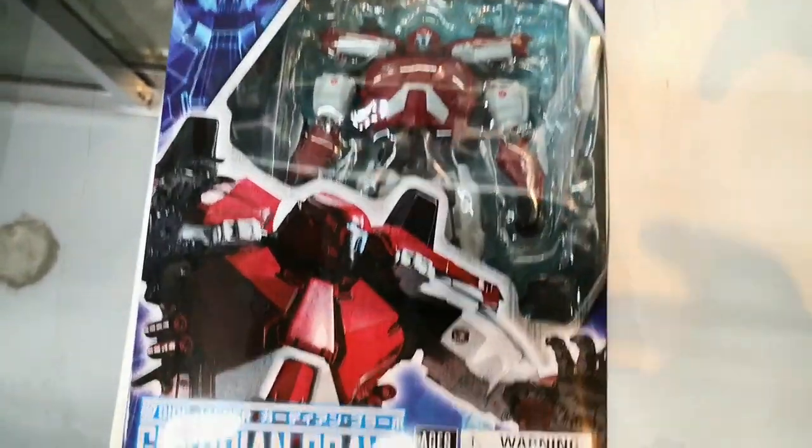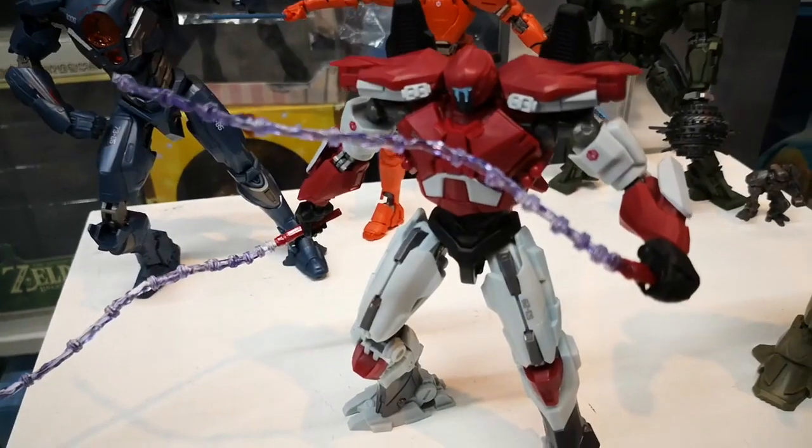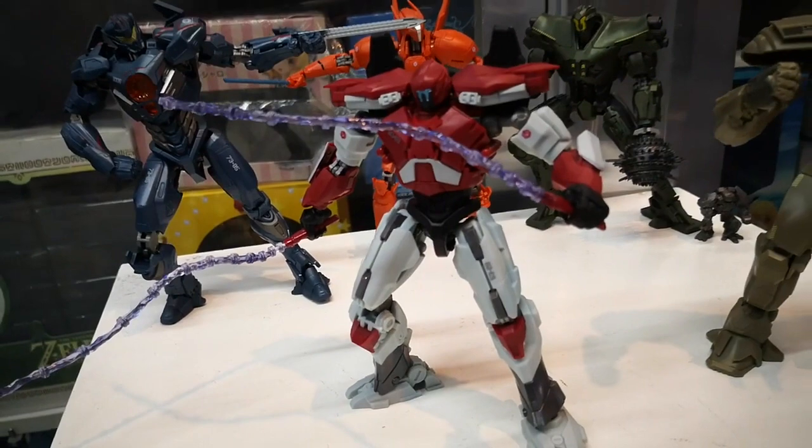Next we have Guardian Bravo. Guardian Bravo has the same material feel and texture as the other figures.